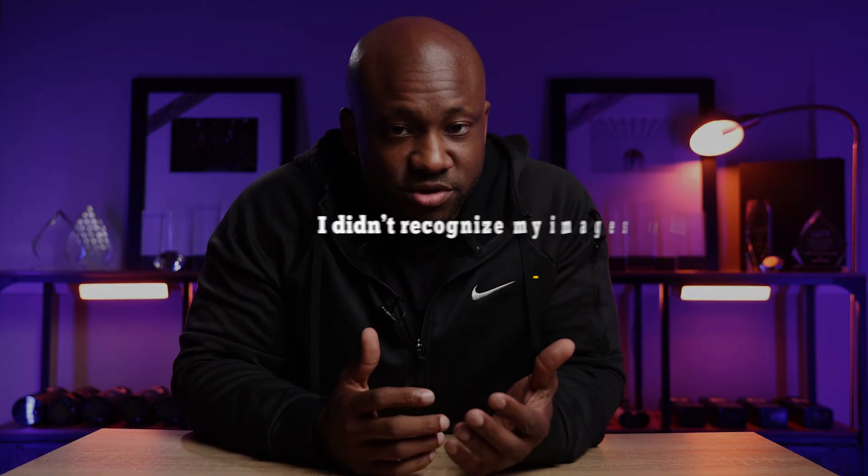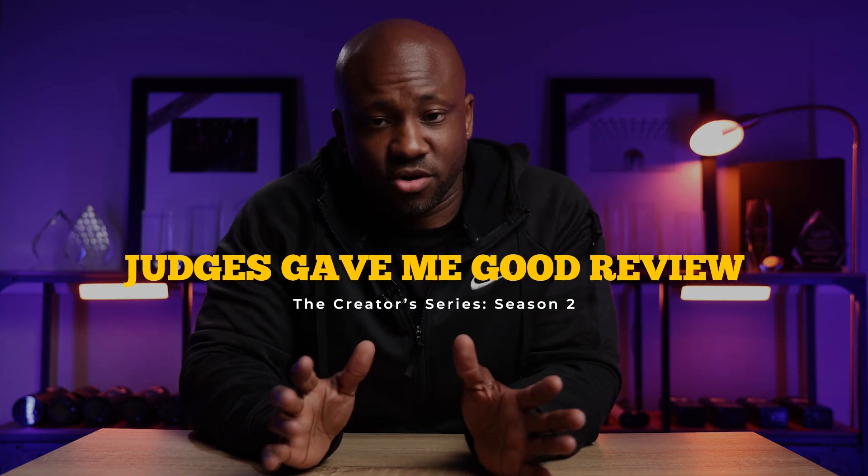So we get to deliberation. I'm standing there thinking, I'm a multi-international award-winning photographer, Andre Brown, educator, master of light, all of this stuff — and I'm going home on the very first day of photo competition. Sal's up there doing his spiel, everything he needs to record to lead up to the deliberation portion. And then they reveal image number one, and it pops up on the screen. I didn't even recognize it. I didn't even realize it was my image — that's how focused I was on the fact that I was going home. I was fortunate enough to get some glowing reviews about the lighting and the posing and all of that great stuff.